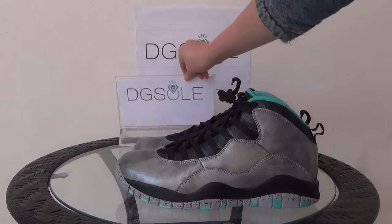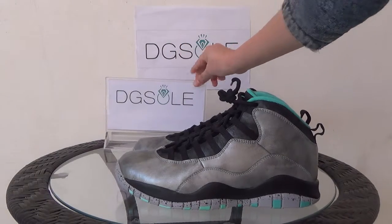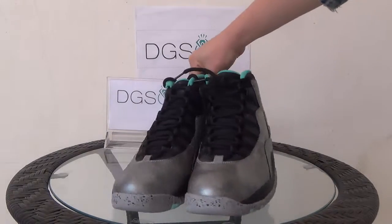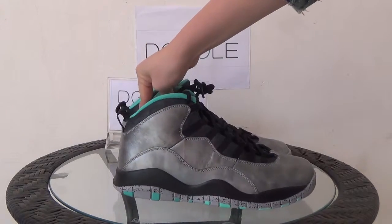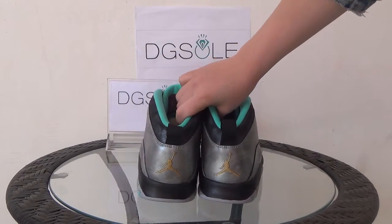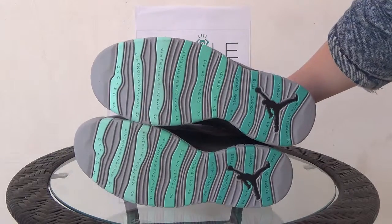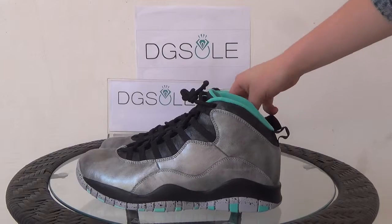Now let's look at the shoe in a whole look — the side, the front, the other side, the back, and the bottom. Now let's look at it in details.